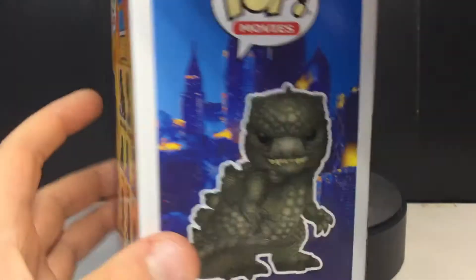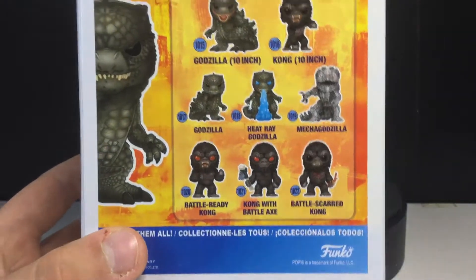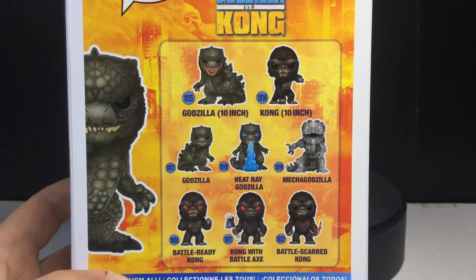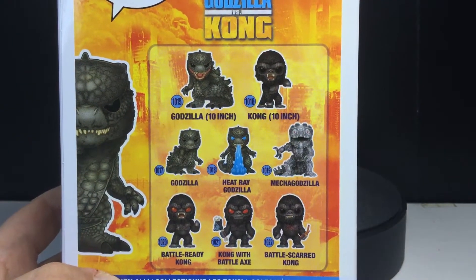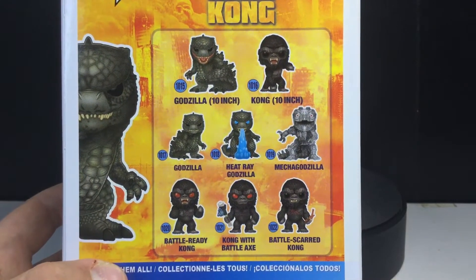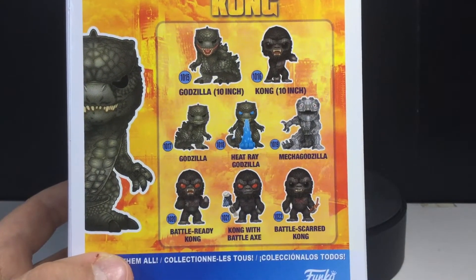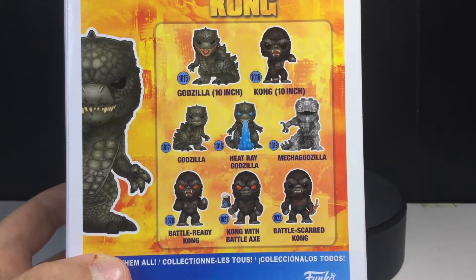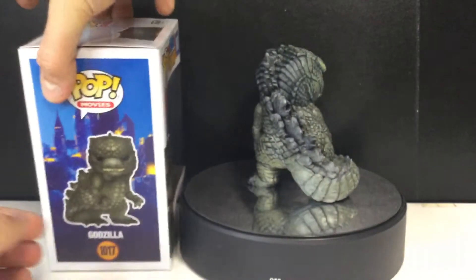I'm guessing that's Hong Kong in the background — I'm not sure. I saw the movie a couple weeks after it came out in IMAX, the only way to see it. Here are all the other pops you can pick up in this line. I kind of want to get the heat ray Godzilla, but I'm definitely not getting Mechagodzilla — it just looks like a mess.